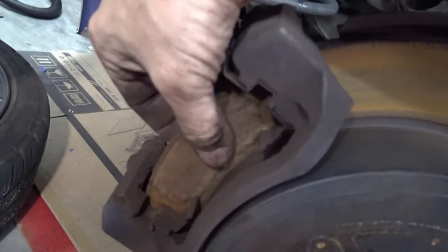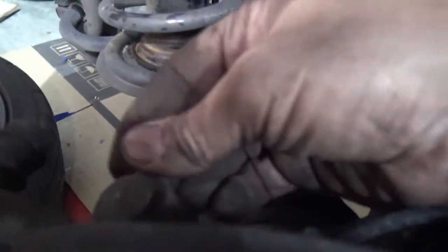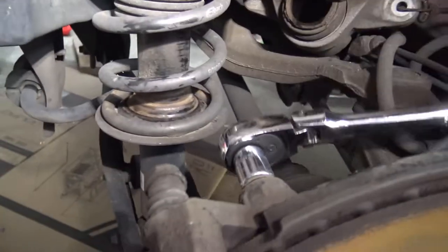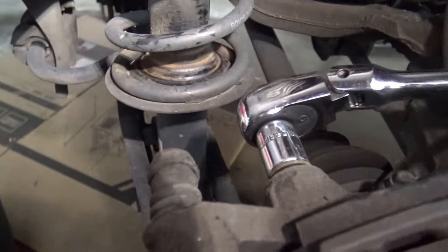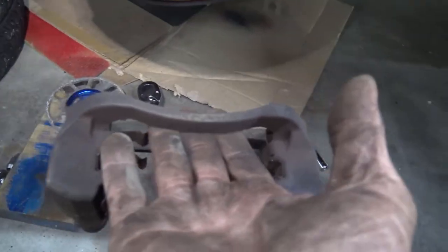We got the caliper off and the brake pads are gone. Now let's get the bracket off — we got two bolts here, one here and one right there, and these are going to be 14 millimeter bolts. They're on a little tighter than the caliper bolts, but I got this one loose and the bracket is off. That was fairly easy.